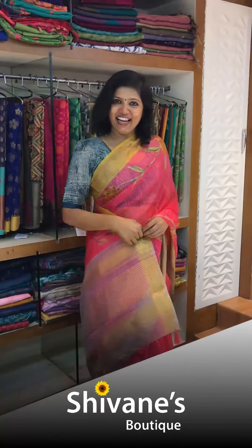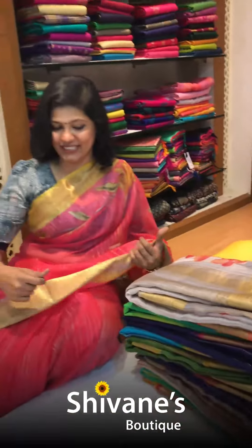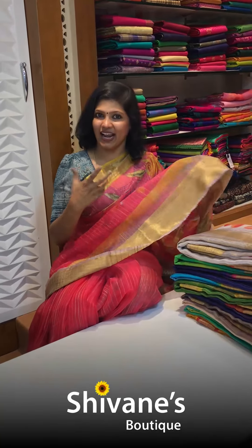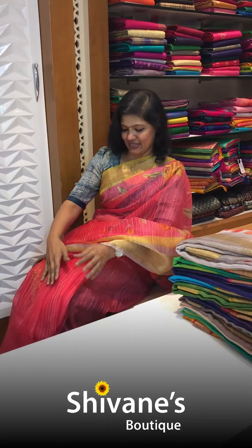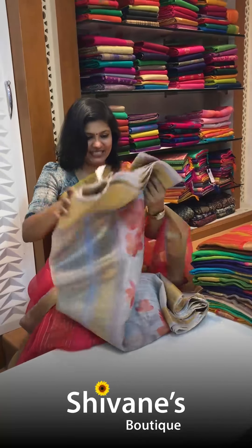Hello everybody, this is Seymour from Shivani Badi, spreading colors globally. Today it's going to be beautiful half organza sarees, which I am wearing. These are all with painters and more are to come. Nice, beautiful collections with mixing and matching. You can see these collections — the blouses will be different, the sarees will be entirely different. So this is going to be a colorful collection.